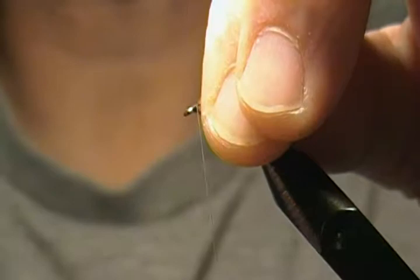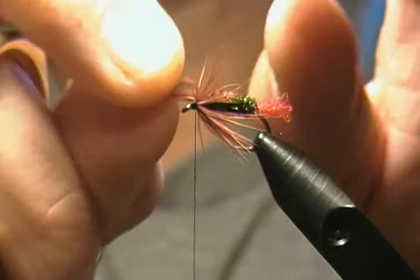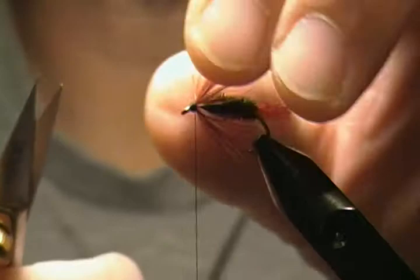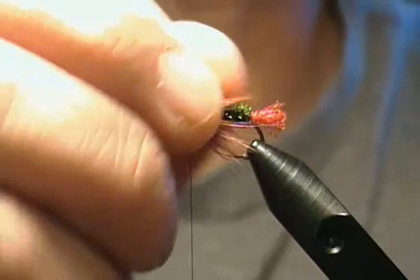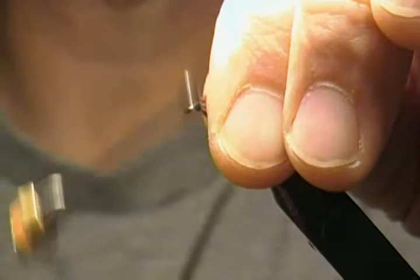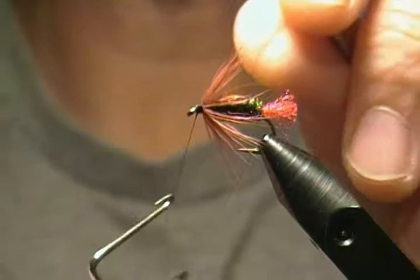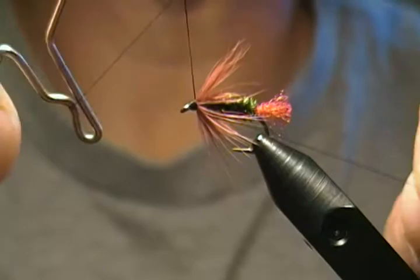Same as before — a couple of wraps behind, a couple of wraps in front, wrap back to lock it in, then release your hackle pliers. Stroke everything back, hold it there, and form a nice neat little head. Reach in with your scissors, find the hackle stem, and snip that off. Then bring in your whip finisher and make a four-to-five turn whip finish to finish off the fly. Snip off the excess — there we go.